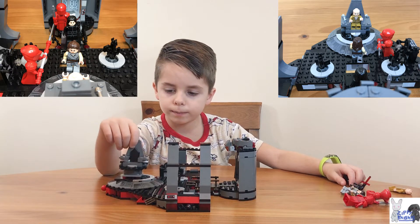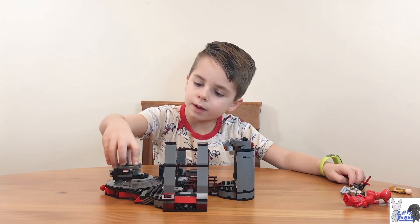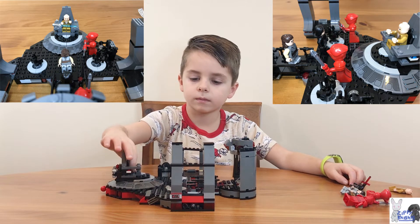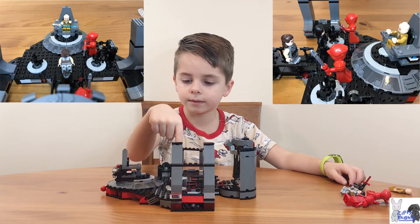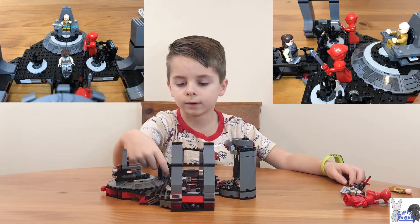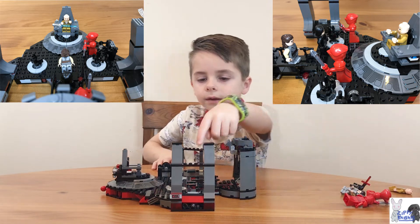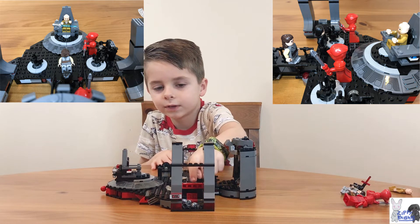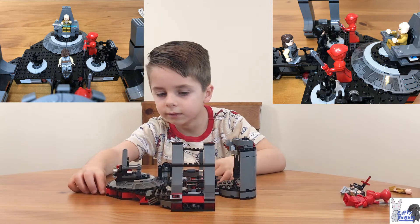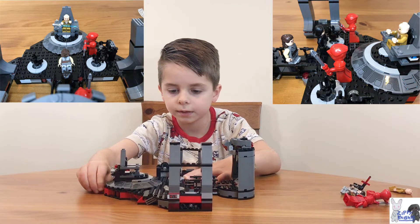You can pop it inside to the side and stuff, and when you put it back in it can actually turn. Here's the throne with Snoke, and under here we have some accessories like handcuffs. There's a little knob right here that makes it move.